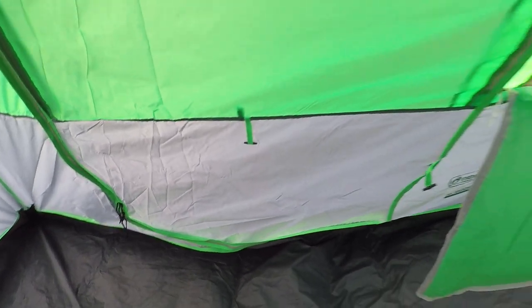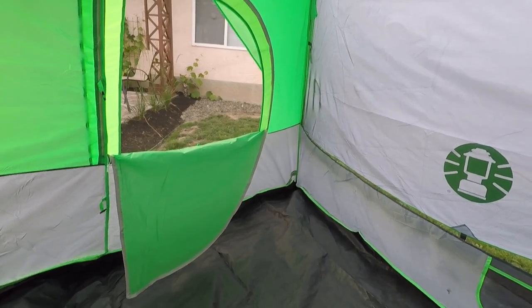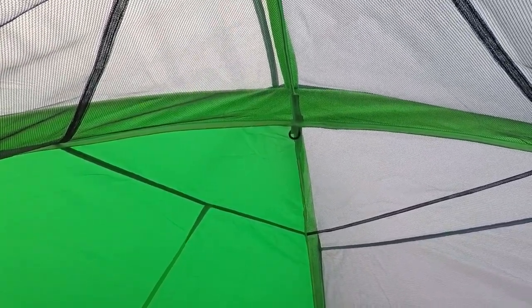I hope this Coleman Flatwoods eight-person dome tent review was useful to you. If it was, please remember to like the video and subscribe and hit the bell button, because I've got plenty of videos coming up that I'd love to share with you. Thanks again for watching and take care.